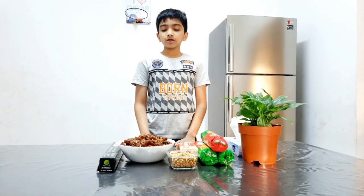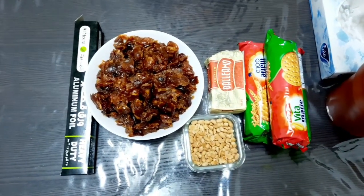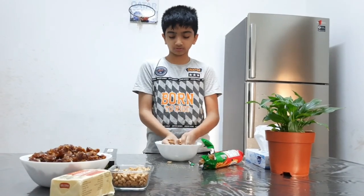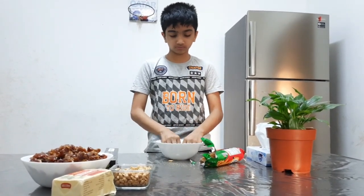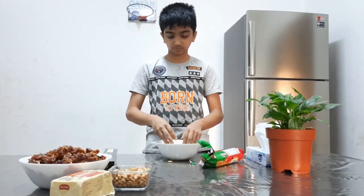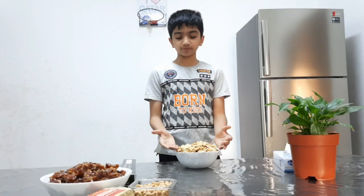So let's get started with the dish. Crush all of the biscuits.